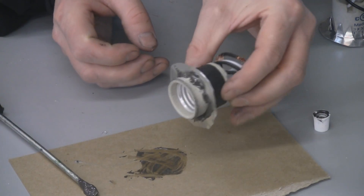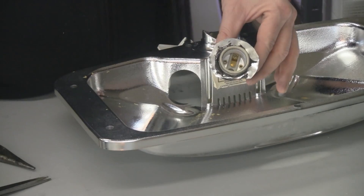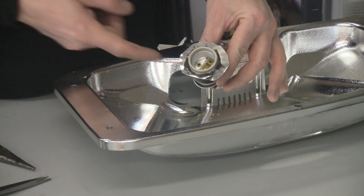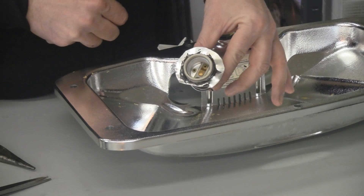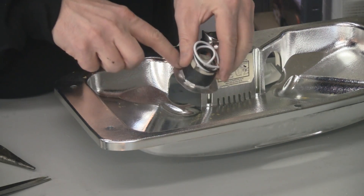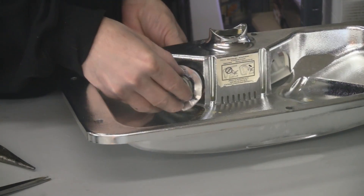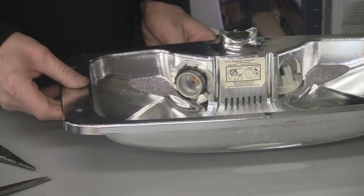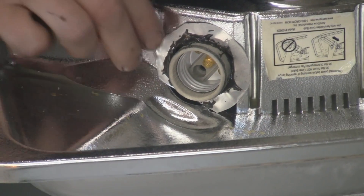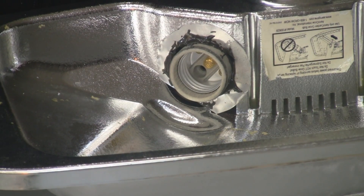That's pretty solid — that's going to hold really well. Now it's time to put the socket into the fixture. What I did here was cut part of the aluminum flashing off so they would fit better in the hole. We're just going to use some JB Weld on the outside of this, put it into place like that, and then push it all against it and hold it in place for about five minutes, so get comfortable while that stuff dries.